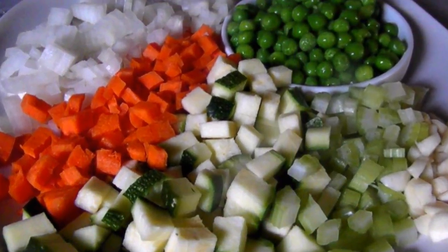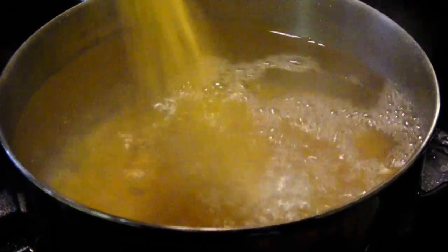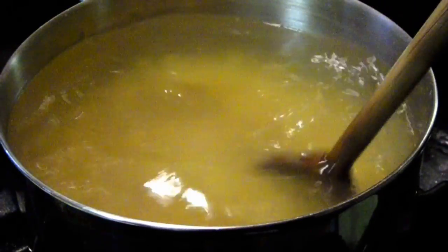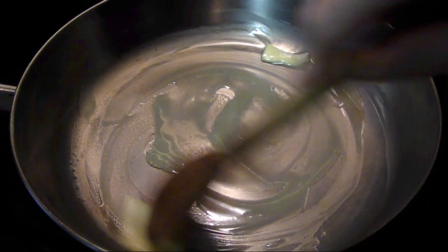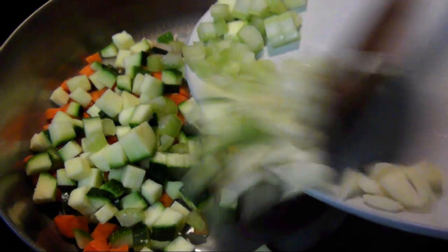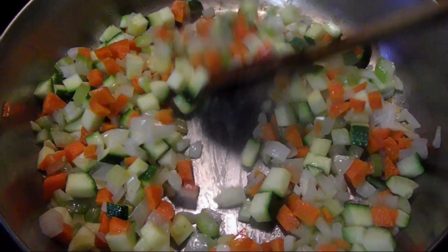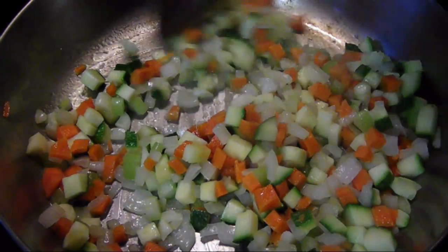Now add some salt to the boiling water, then add the orzo. Make sure to stir periodically or it will clump together. We'll only be cooking this for half the time it states on the package, then we'll finish the cooking in the broth with the veggies. In a wide skillet over medium high heat, add 2 tablespoons of butter, then toss in all the veggies except for the peas and sauté for about 4 or 5 minutes until they just start to wilt and develop a bit of color.